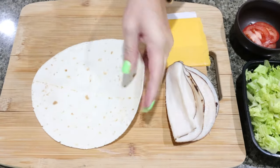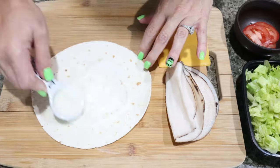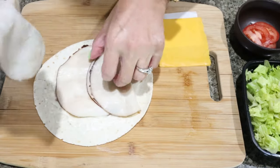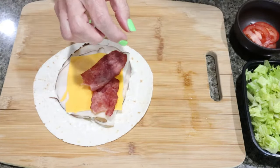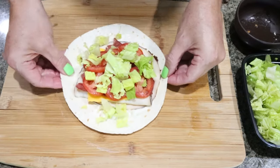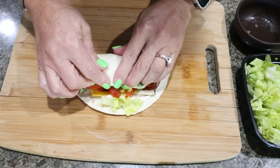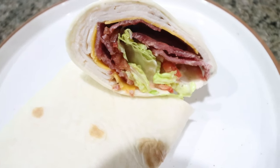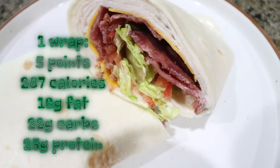To assemble the wraps, use one tortilla and a tablespoon of light ranch spread over the entire tortilla, then add three slices of turkey (one serving), one slice of cheese, two slices of turkey bacon, tomatoes, and some chopped romaine. Fold this up just like a burrito — fold in the sides and roll it up — then slice in half. You could also cut it into pinwheels. This gives us good carbohydrates, lots of protein, and even some veggies.